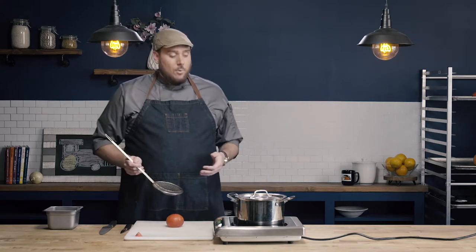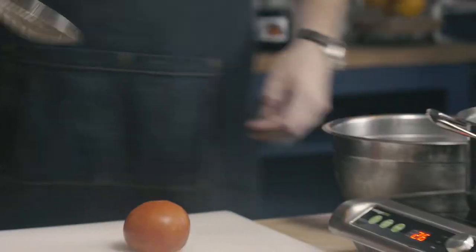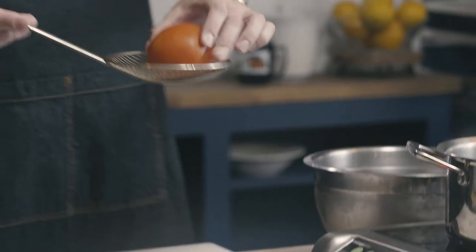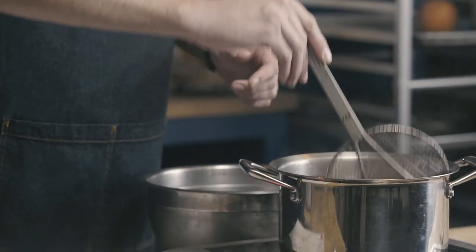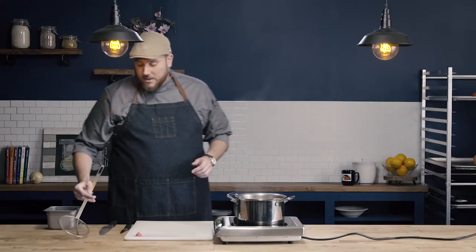I'm now going to submerge the tomato into boiling water. I'm going to use the spider strainer to place the tomato in the boiling water — I want to do it gently so that I don't splash myself. There's no real set time for how long the tomato needs to be in the water. The general rule is the riper the tomato, the less time it's going to take.